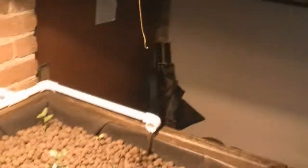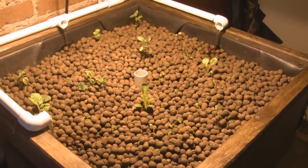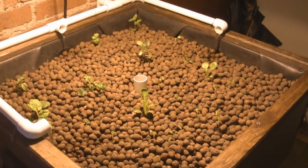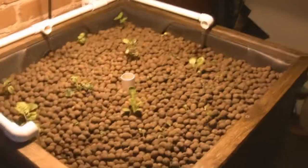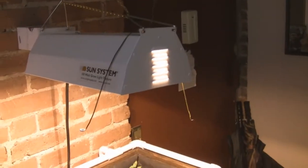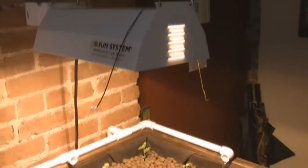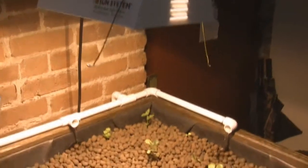I wasn't sure if it was going to affect the camera. It's a high pressure sodium light. It's supposed to last a year. It gives off a light that's more in the orange reddish spectrum, and I learned after I bought it that it's better for flowering plants. I'm going to be adding a couple of fluorescent fixtures hanging on the side there — those are coming in a little bit.